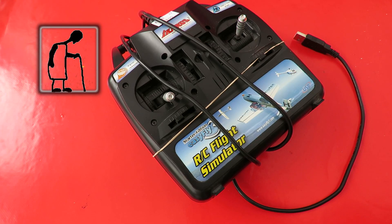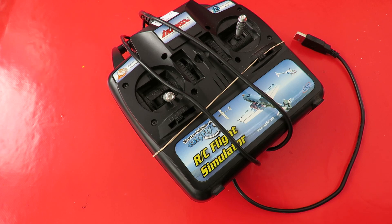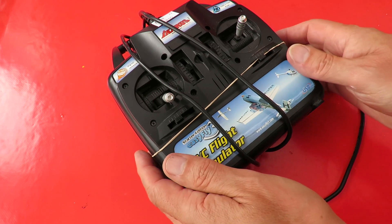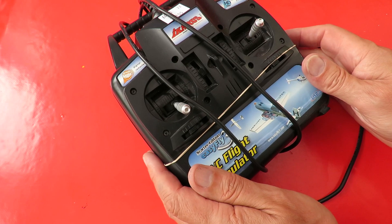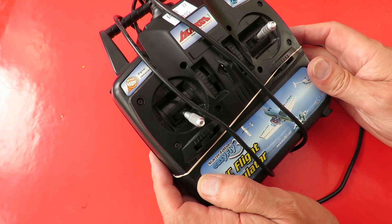Hi guys, just back from holiday. Popped into the charity shops in Canesham on the way home — well, at least popped in for a cup of coffee and went in the charity shops while I was there.